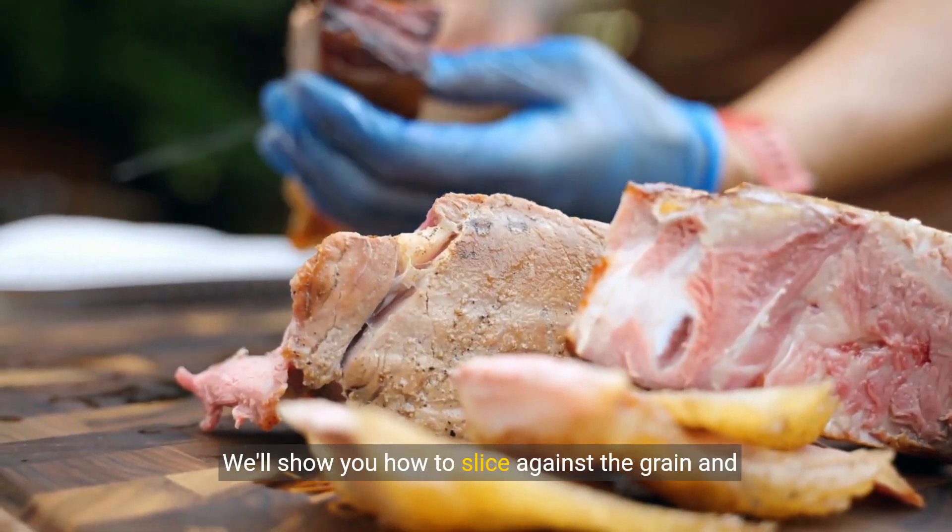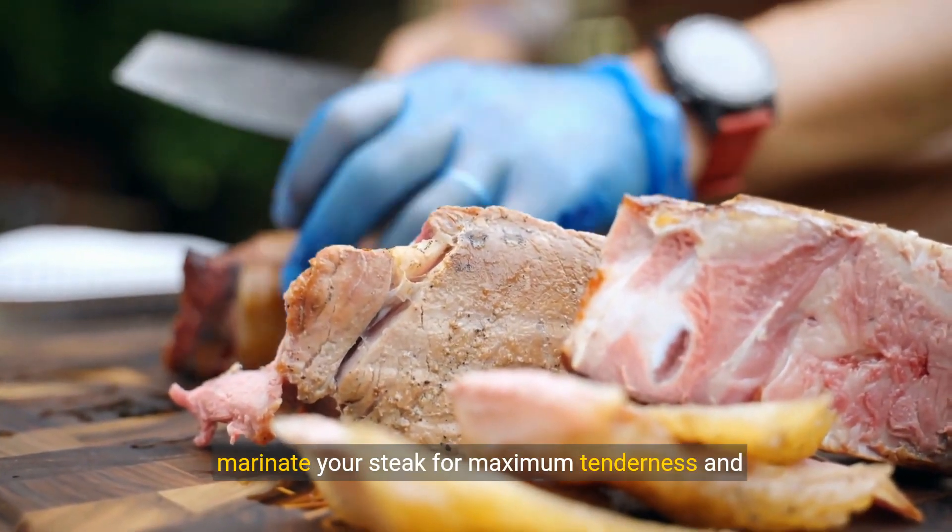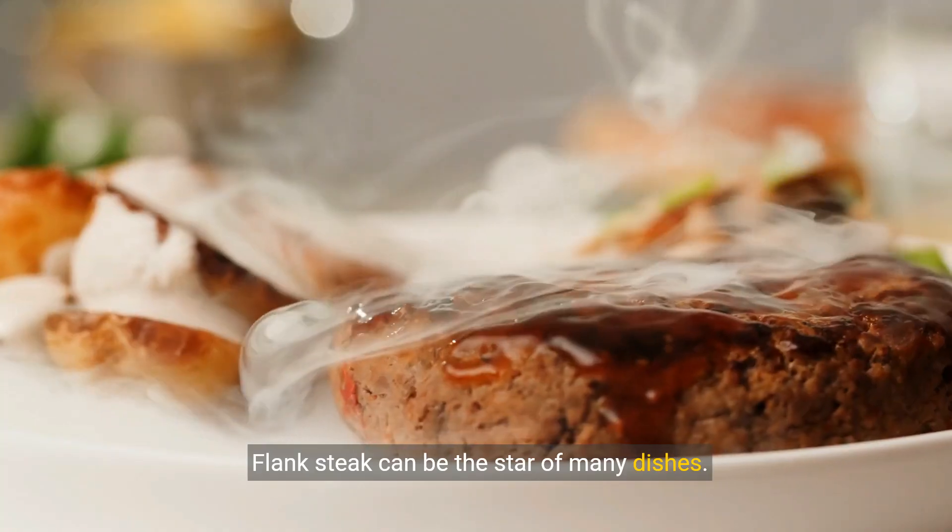Proper preparation is key. We'll show you how to slice against the grain and marinate your steak for maximum tenderness and flavor.